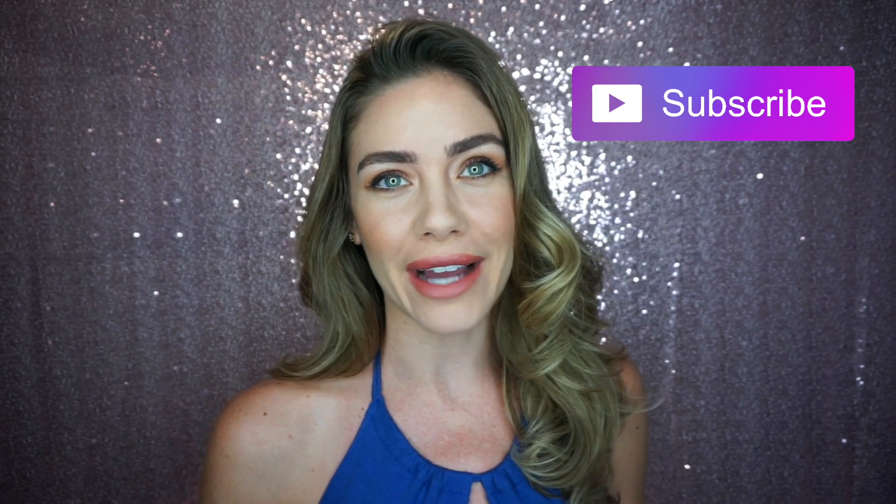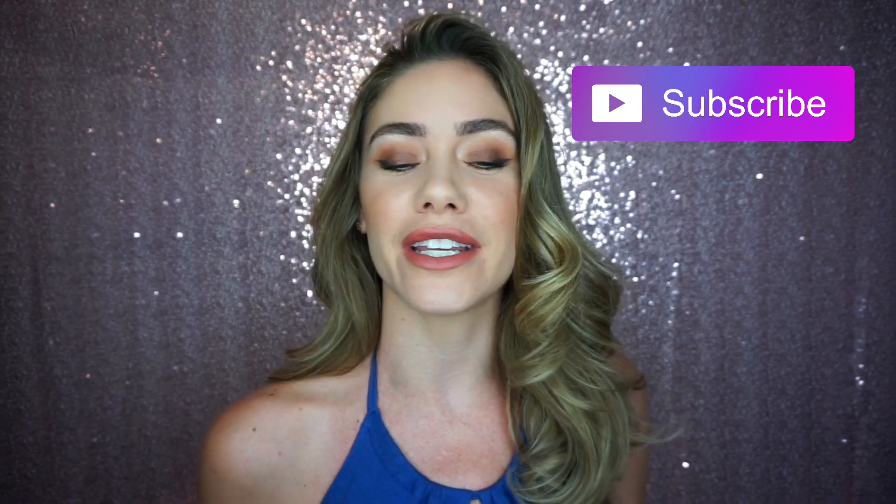Hey everybody and welcome back to my channel. Today's video is going to be a quick little makeup eyeshadow tutorial on the Soft Glam Anastasia Beverly Hills palette. This is like one of my favorite palettes. I rotate between this and Tartland and Bloom probably every other day. It's got a lot of really rosy tones and warm tones and it just goes really well with my eye color.